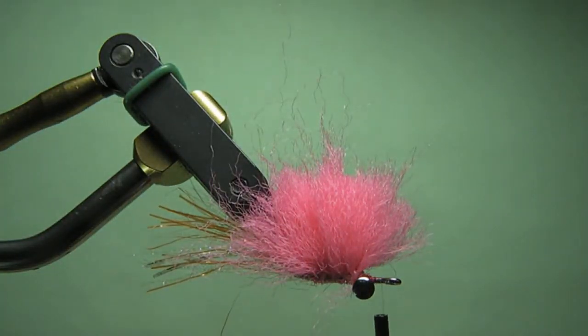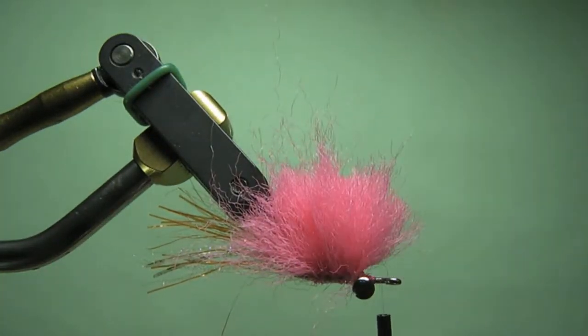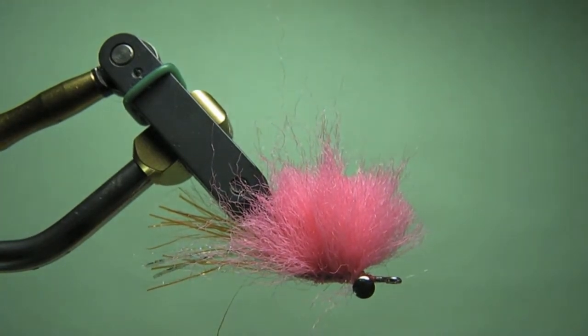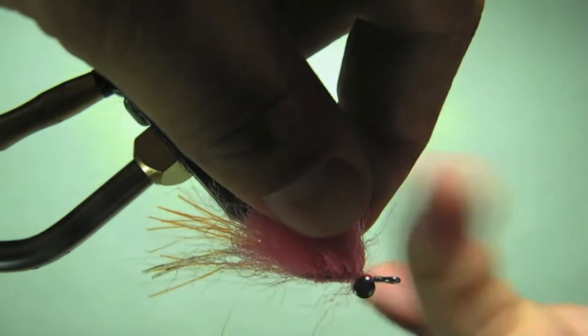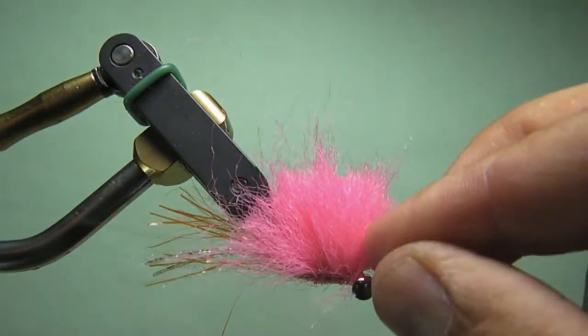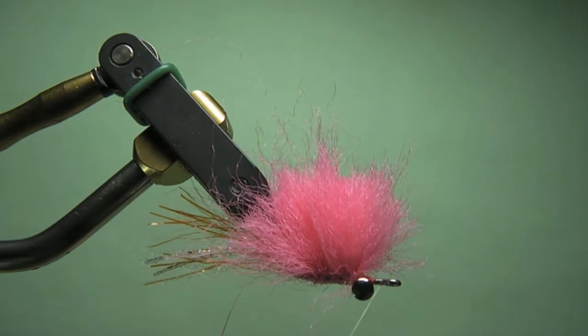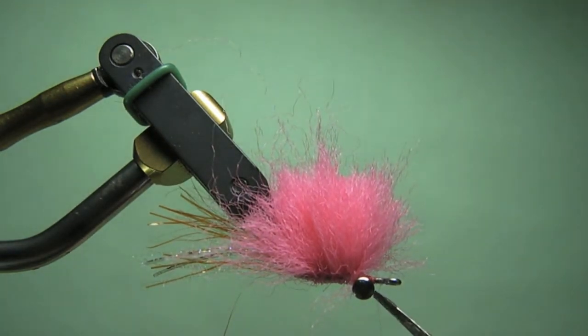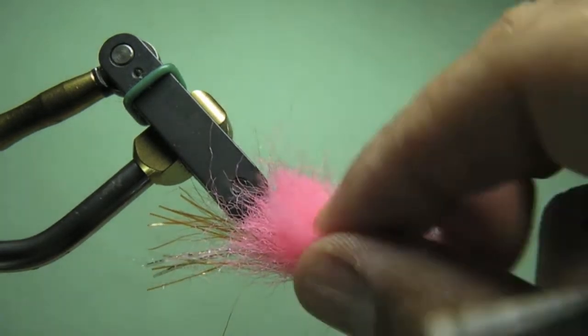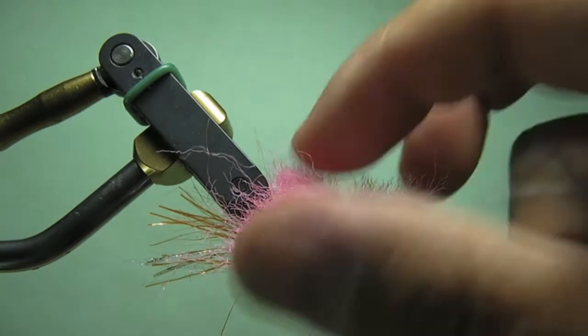I got my materials on top, and I'm going to go ahead and splay them out. But before I do that, let me finish this process off — do a whip finish here. One thing about mono thread: if you weren't going to hit it with CCG, you'd probably want to do at least two or three whip finishes to get it to hold up. There you go — my material's on top.